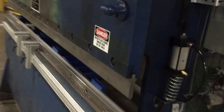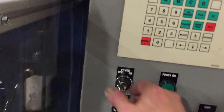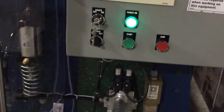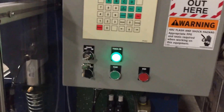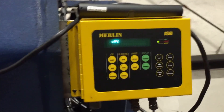Right now our press control is off and our light curtain is off. Through a keyed selector switch, I'll turn it on. The indicator tells us power is on. We've got forward and reverse. So we start it up — the press control turns on, and so does the Merlin 3000.